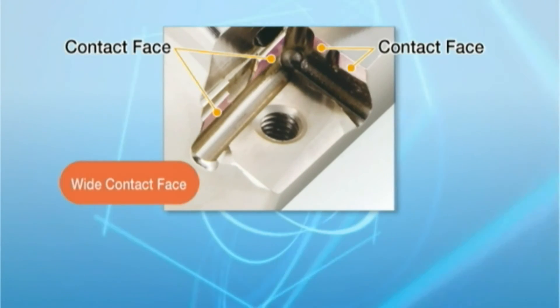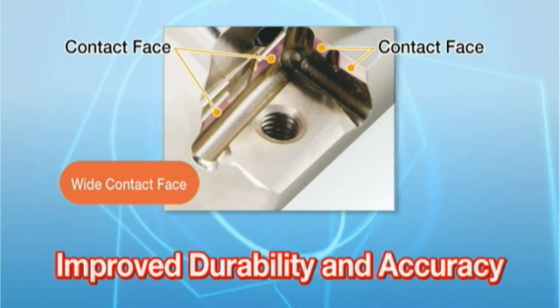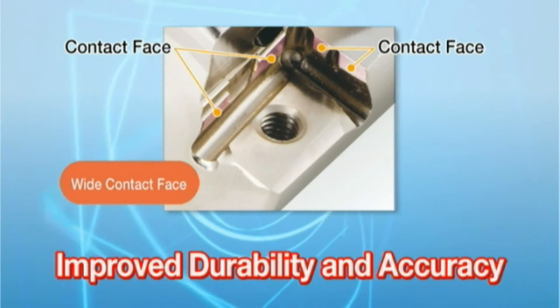The wide clamping design of the MEW tool holder improves durability and repeat accuracy of insert installation.